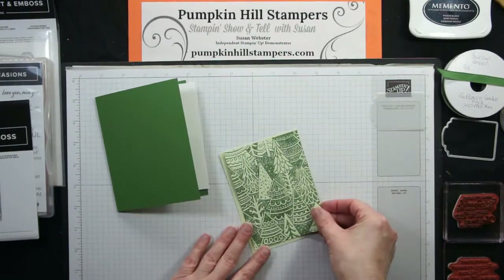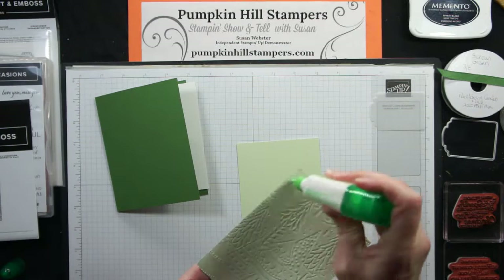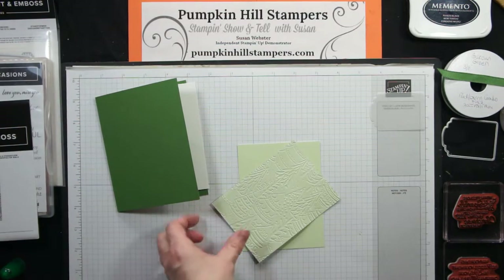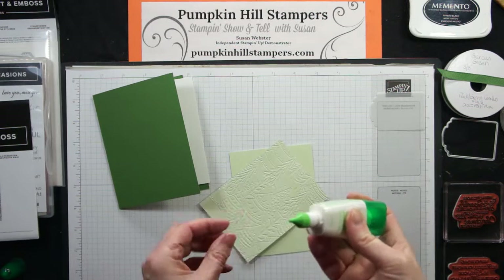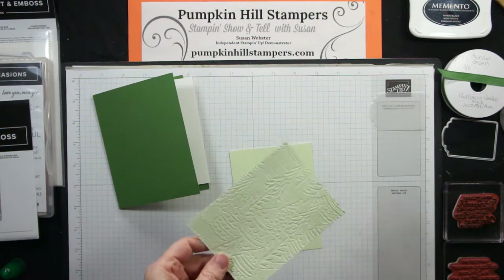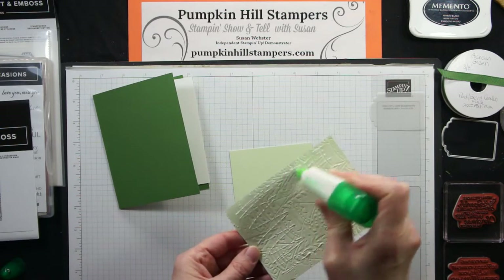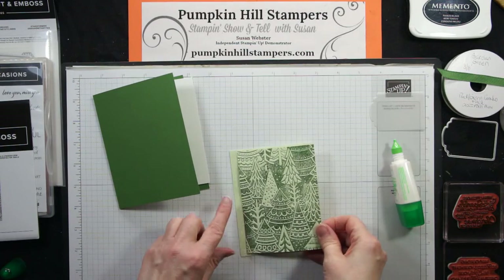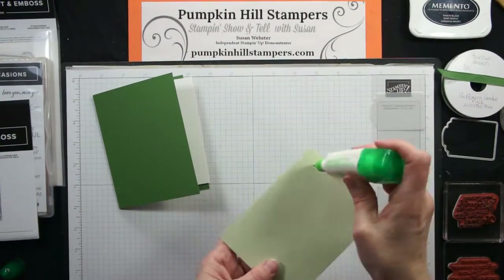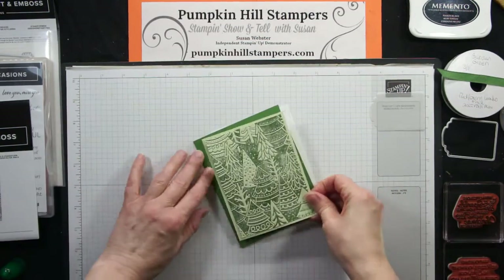Now I'm putting this version together. I'm adding the panel with liquid adhesive. Because my embellishment is kind of chunky, I don't want to put dimensionals on these layers. I put a light layer of adhesive on the back of the embossed panel, then that goes down on the matching color mount, and that one goes down onto the front of my card — a layer on a layer right on the front of my card.